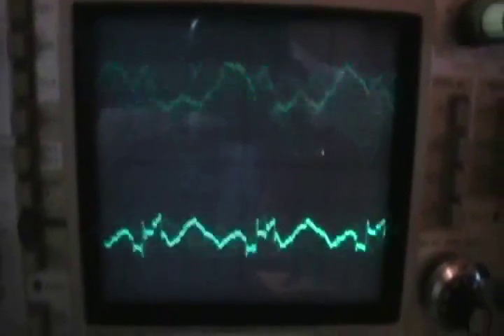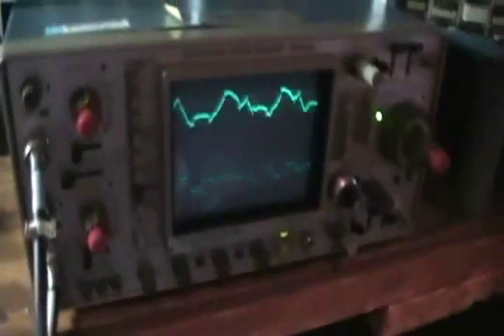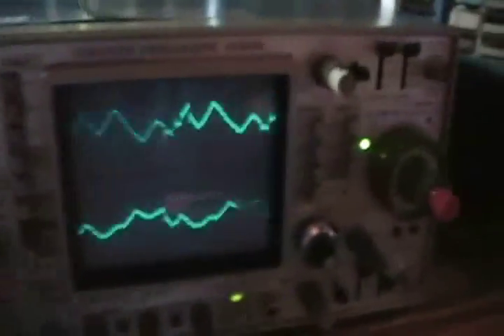The camera really does exaggerate the brightness. It's a really nice scope. Now we've got two channels — the left channel on the top, the right channel on the bottom. Again, the image gets blurry.